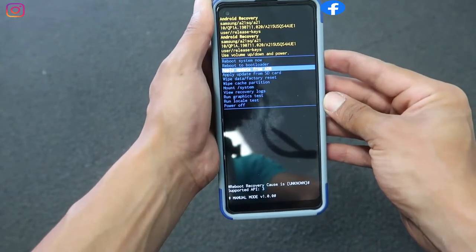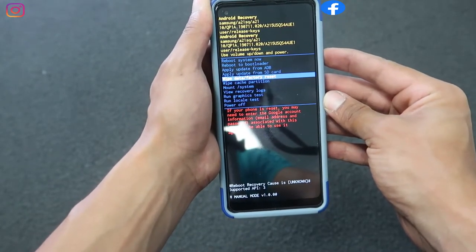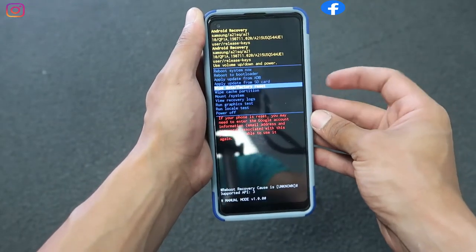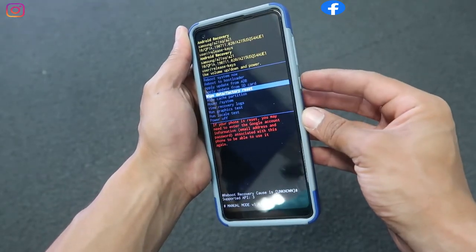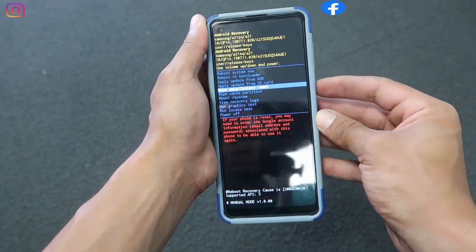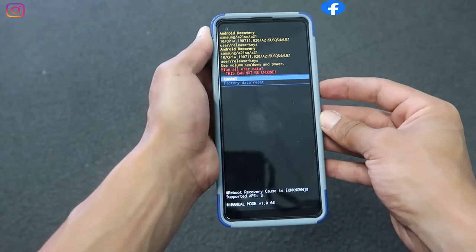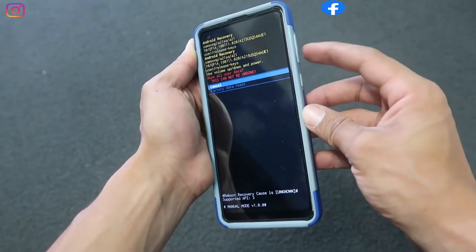Once you select wipe data factory reset, make sure you understand that everything on this phone is going to be deleted and wiped. Before you start this step, be aware of this. Now click the power button to select this option.